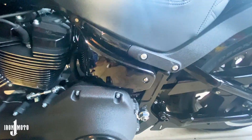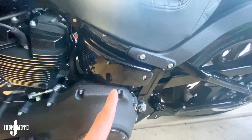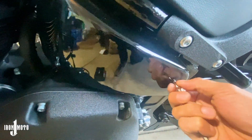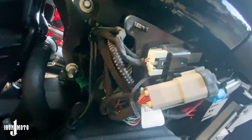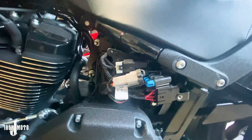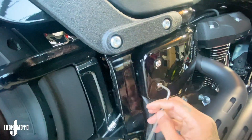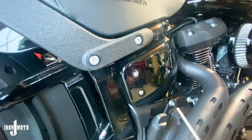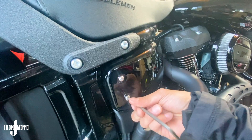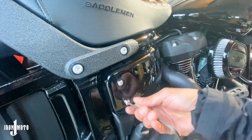Jumping right into it — first thing you want to do is take off the side covers. I'm going to take off the left and right side covers. This is what the left side looks like with the side cover off. Now I'm going to go ahead and take off the right side. Make sure you always have everything solidly put into the bolts because these bolts tend to strip extremely easy.